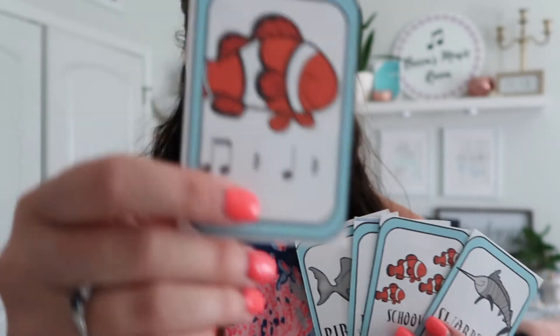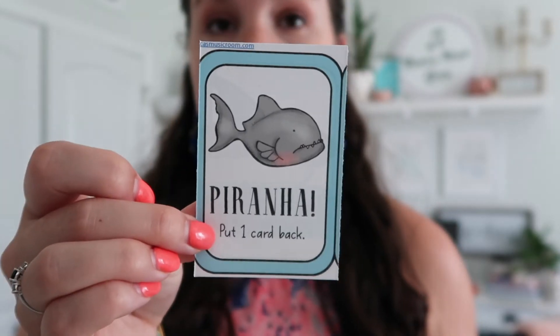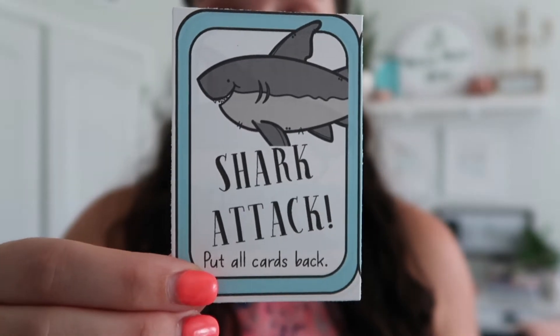If you get a fish card and read it correctly, you get to keep it — collecting fish is the goal. If you get a piranha, you have to put one of your cards back. If you draw a Shark Attack card, you have to put all of your cards back. This is great because the game never ends — eventually somebody puts all their cards back and you start over.